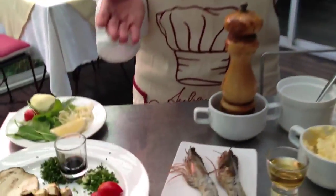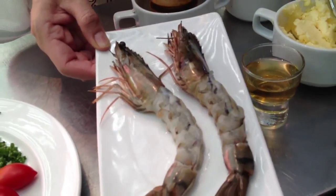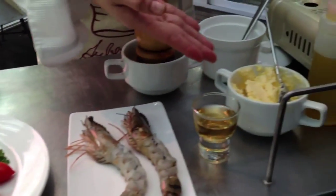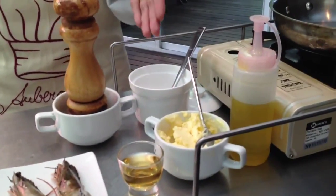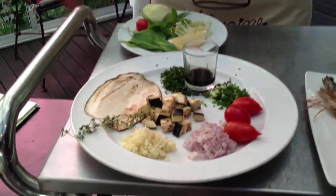For the ingredients, I have two tiger prawns which are shelled and deveined already, cognac, butter, olive oil, salt and pepper.